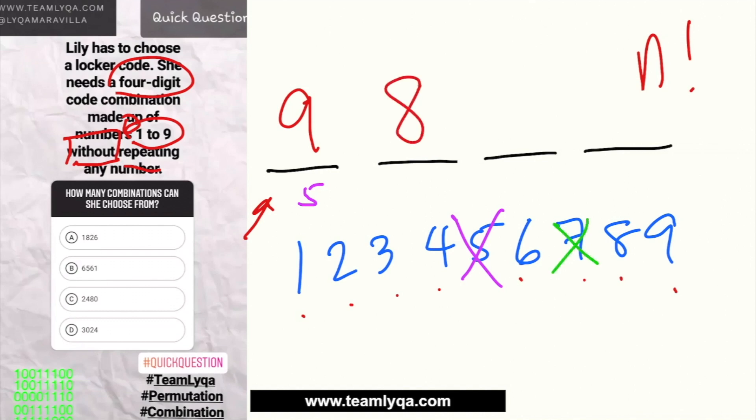Each time we pick a number, the available choices decrease by one. So: first slot = 9, second = 8, third = 7, fourth = 6. Now multiply them all: 9 times 8 is 72; 72 times 7 is 504; 504 times 6 is 3,024. The answer is letter D, 3,024.